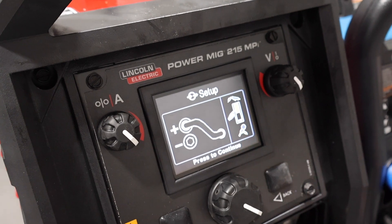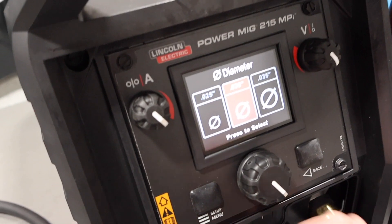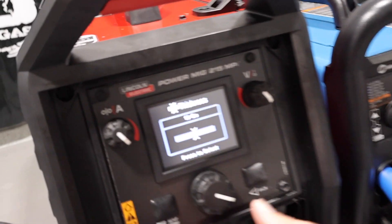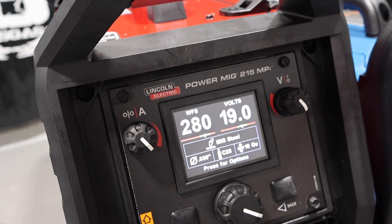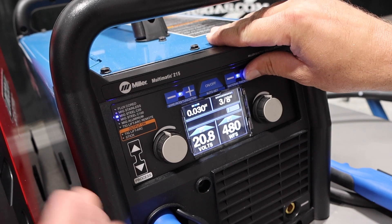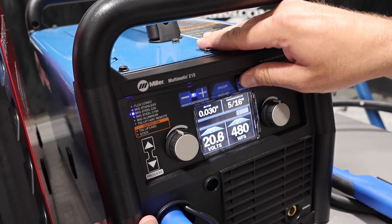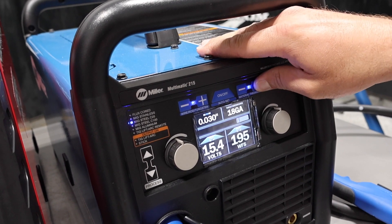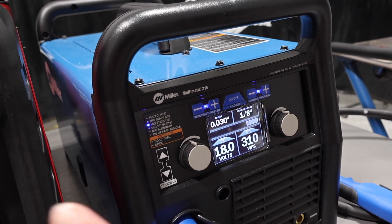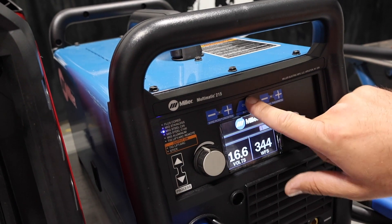We'll pick our MIG C25. It tells us what polarity we need to set up, what MIG gun — so we're going to press to continue. Gas connection, we're good. We're sending 125, we're good. We're going to tell it 030. Then we're going to tell it 10 gauge. On the Miller here, we go 22 gauge up to 10 gauge. 10 gauge is the closest to 1/8 because Miller now gives us fractions to tell us. This Lincoln goes up to 3/8 material. But I'm only plugged in 110 volt on the Lincoln, so the Miller's plugged into 220 — we're going to get a little bit more output. The Miller goes all the way down to 24 gauge for auto-set settings. Then we just tell it the wire size. And then the auto-set feature — we can turn it off and we're in manual mode, we just adjust our parameters. We can go right back to auto-set.